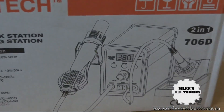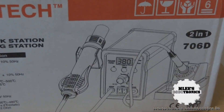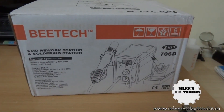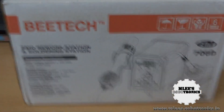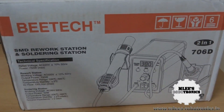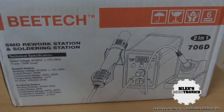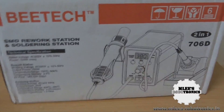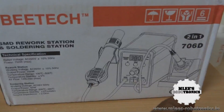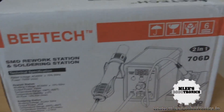Another good thing is that you get both the hot air rework station and the soldering unit built into a single unit, so you can save a lot of desk space. In my case I had a very small workbench, so I needed a unit that saved space — that's why I decided to go for a single combined unit rather than buying two separate ones.